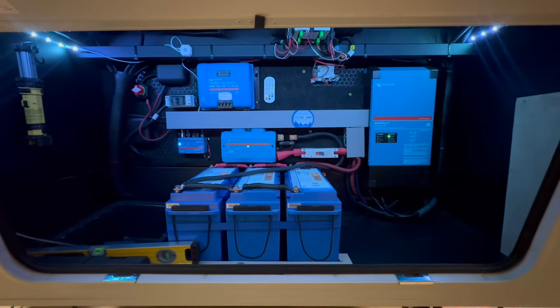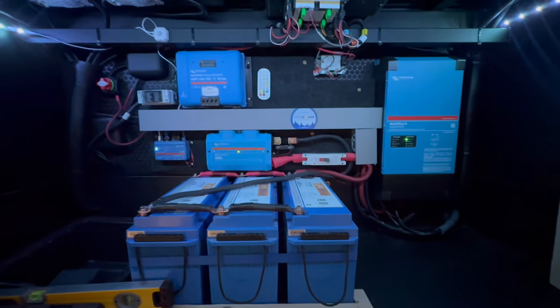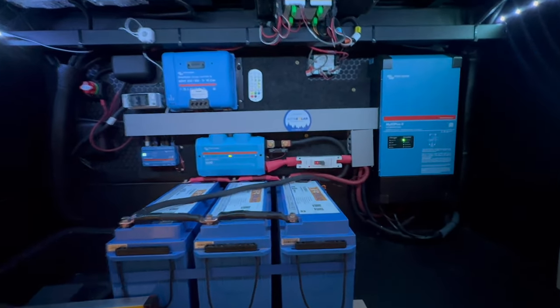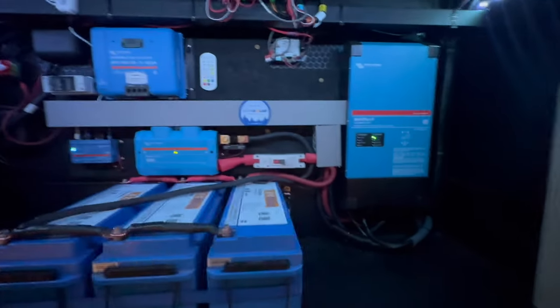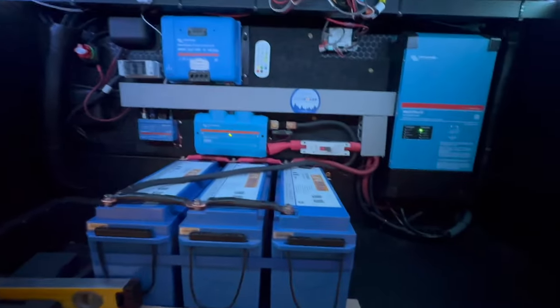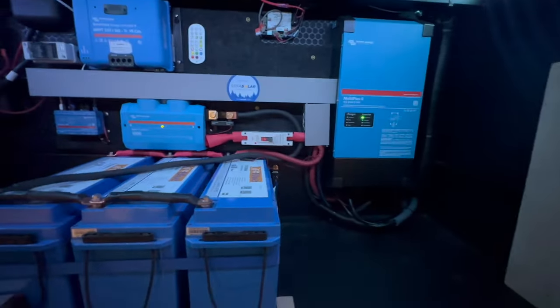All right, here it is — all cleaned up. Got our covers on, got a sticker. Got some LED light strips, motion activated in there. There are already motion activated lights in here, but these look pretty cool. The only thing we really have left to do on the bottom side is secure those back up in there.